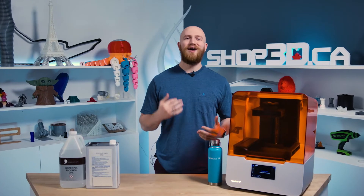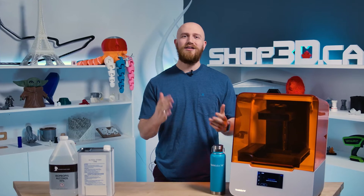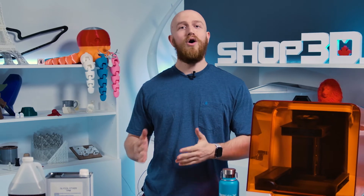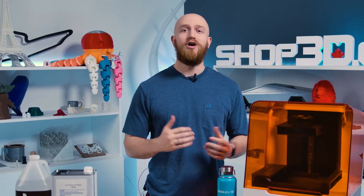Hi everyone, my name is Felix. I'm the senior application specialist here at CHOP3D and today I'm going to take you through the post-processing side of SLA 3D printing. If you've used the Formlabs machine before, you already know that the job is not done when the print is complete — you have to wash it. Stick around as we go over the top five reasons to go with TPM over IPA as your solvent of choice.